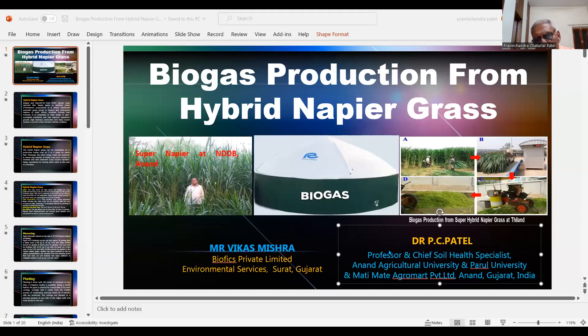My name is Dr. P.C. Patel, Professor and Chief Soil Specialist, Anand Agricultural University. And Mr. Vikas Mejra, Biofix Private Limited, Environmental Service, Surat, Gujarat. Today's topic is Biogas Production from Napier Grass.